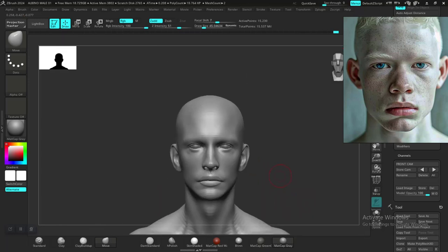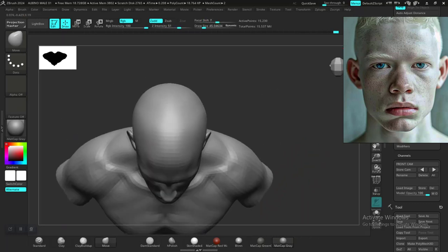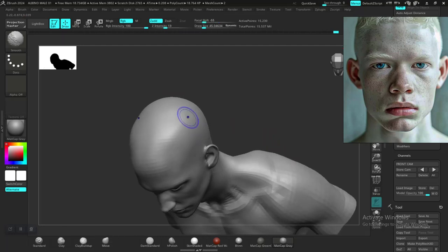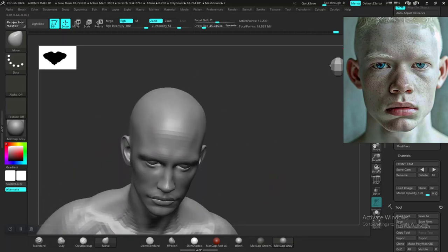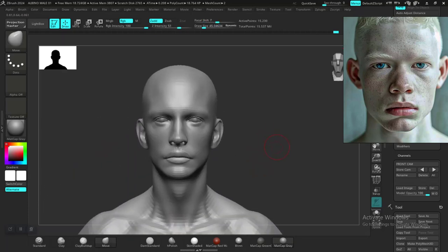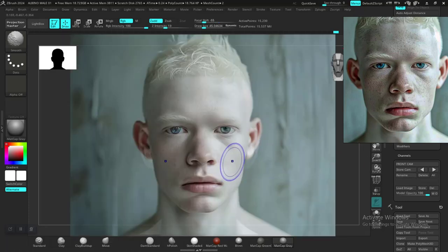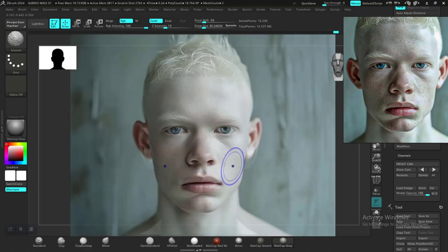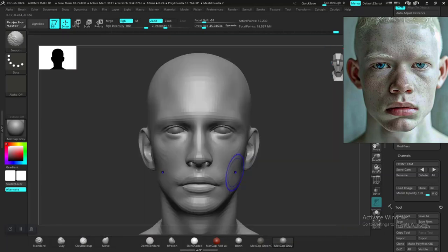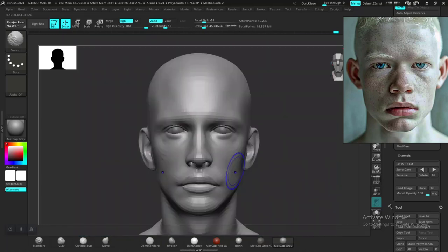Yeah, I'm getting something. We just need to block out those major structures of the face so we can capture the silhouettes properly. As soon as we capture the silhouettes properly then we can go free and block out precisely what we need in there. It's spending a lot of time in here to kind of get this to look right.